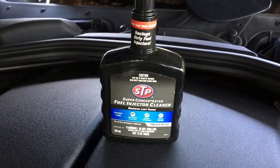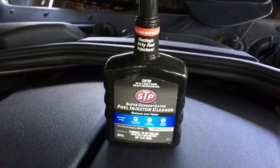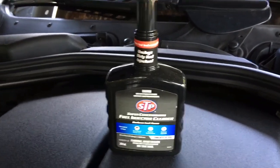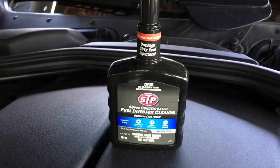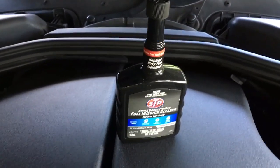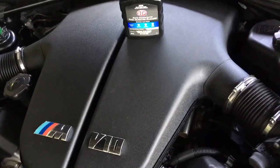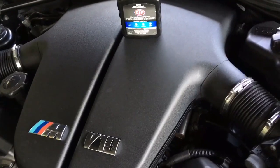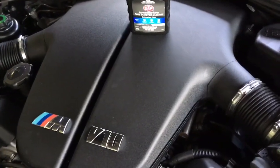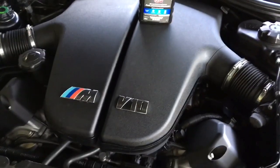What you want to do is stick it in with a full tank of gas, let it mix around a bit, and then go on your way. By the time your tank's empty your injectors should have had a good flush through. I paid about 16 bucks in New Zealand for one of these — it's a damn sight cheaper than dealing with a hydro-locked S85. Anyway, something to keep in mind and worth doing.